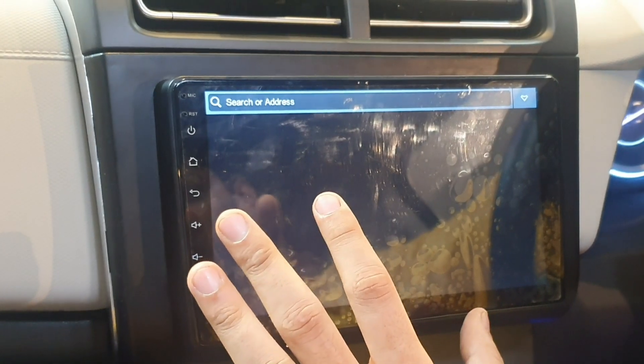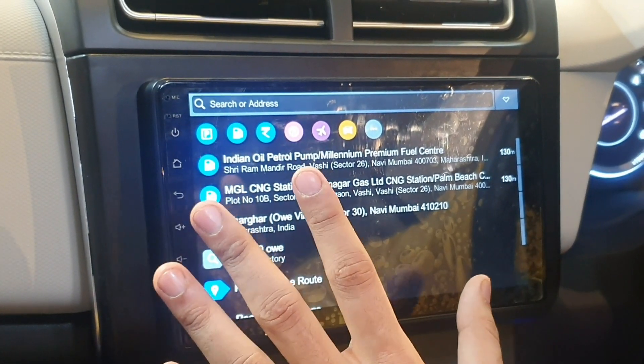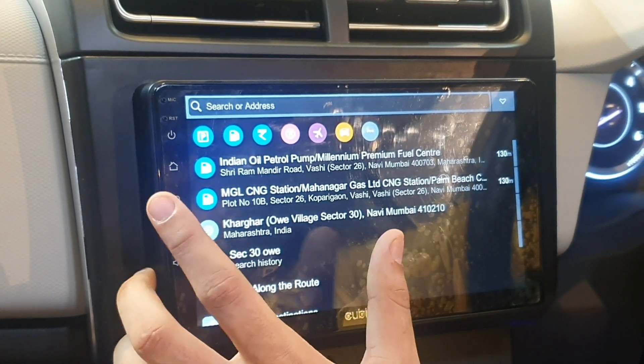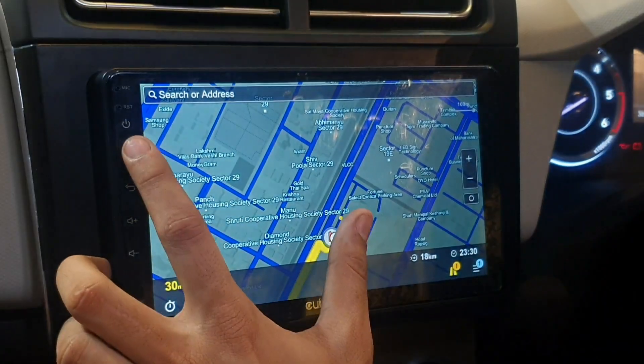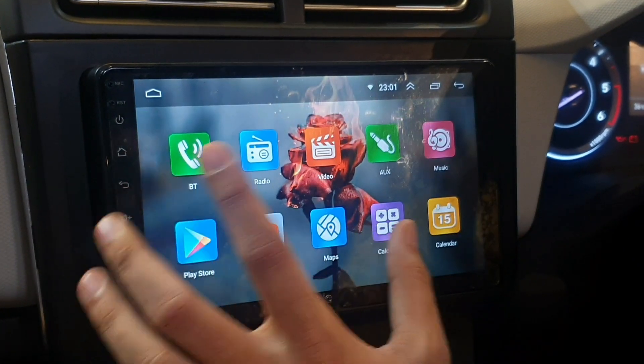Just see the interface of the maps completely — wherever I need to go, I just have to click it; I don't need to provide internet or anything inside it. The video clarity — I want to talk to you about it — it is top of the line. The video clarity is excellent.